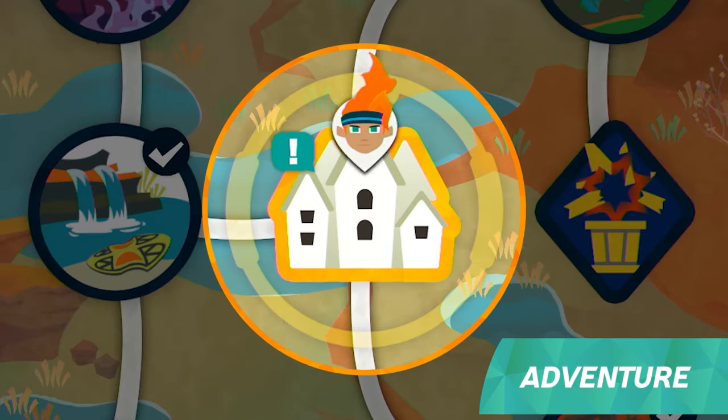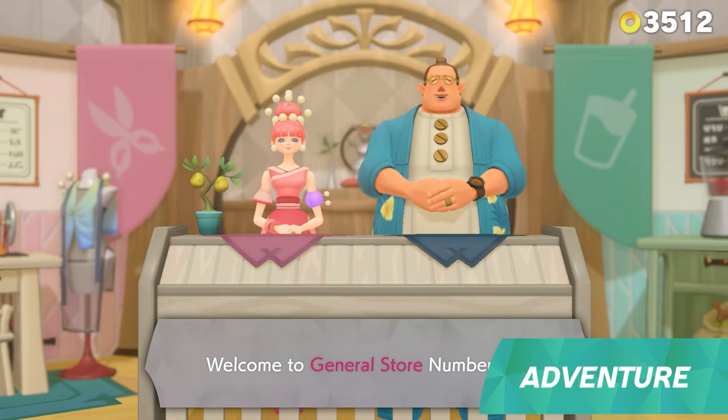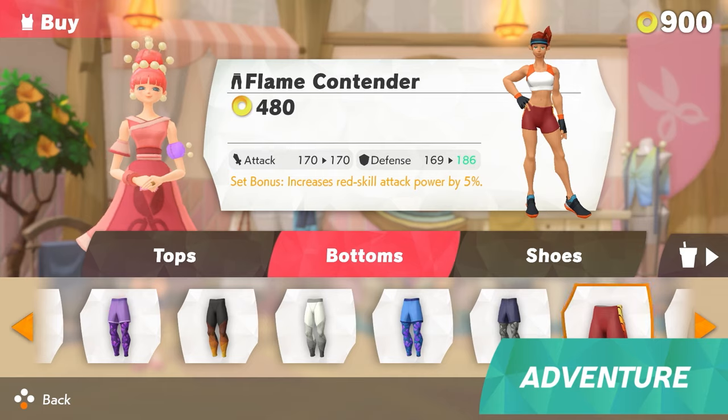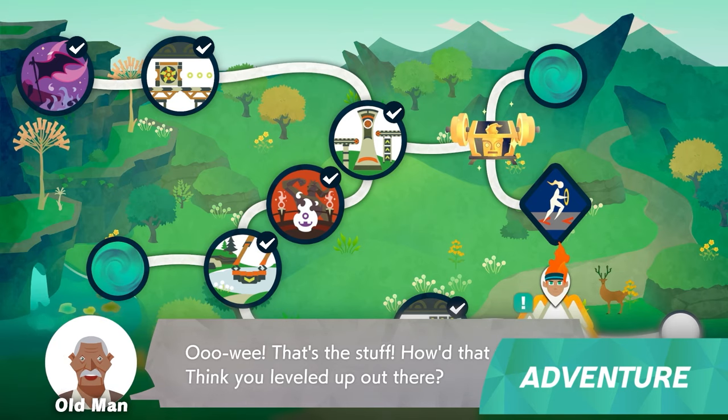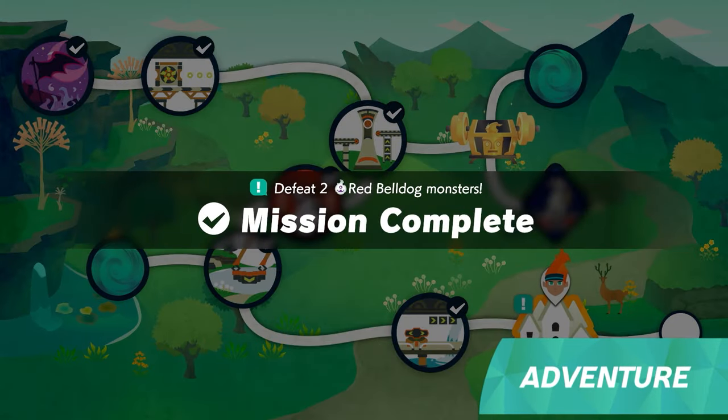Within worlds, you'll find towns where people gather. You can purchase new outfits at shops and take on missions by listening to villagers' requests. Finishing them will earn you rewards, such as items and in-game currency.